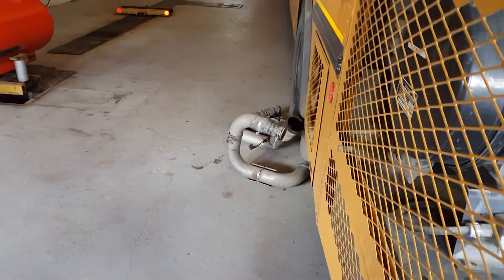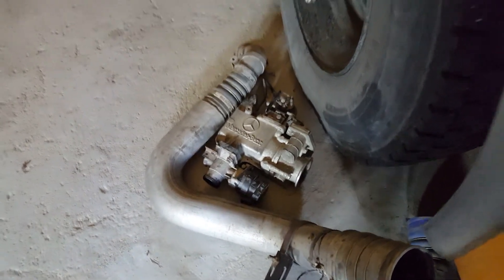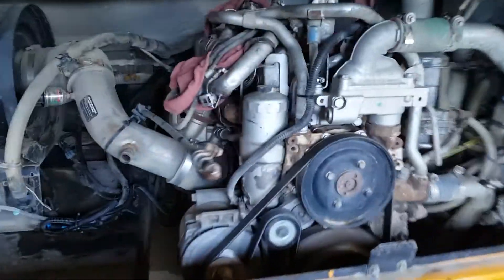Once you pull the charger piping and you see the air intake throttle and the EGR valve, just pull that off the top end and pull the valve cover off.